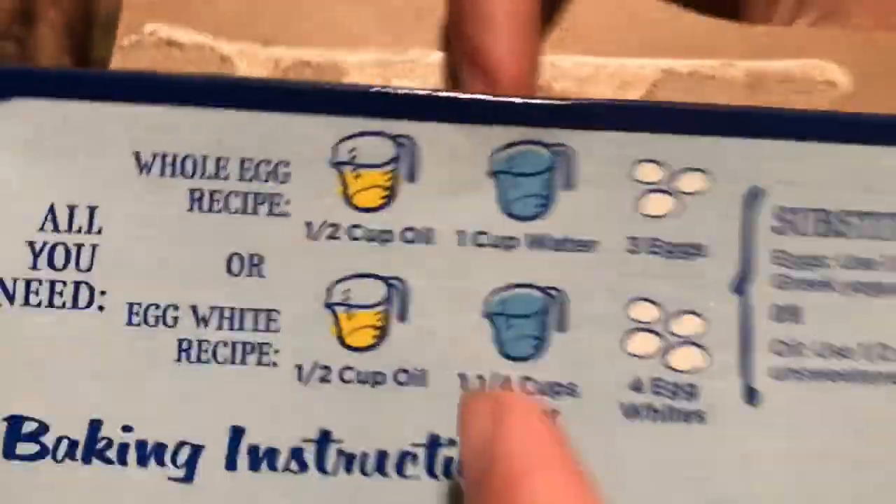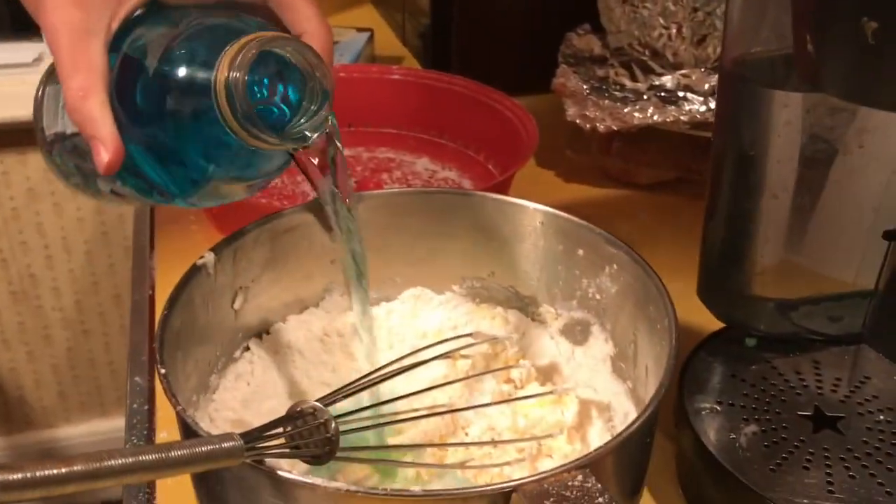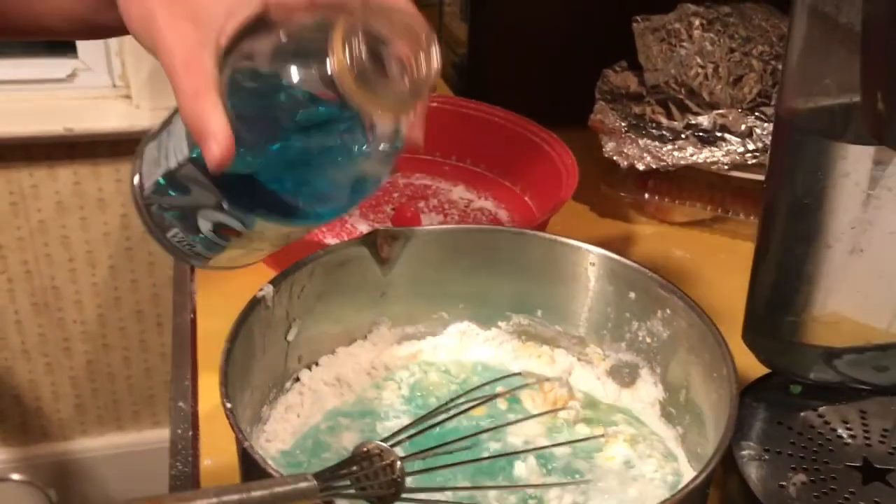The next step is canola oil, but as you can see, we're out of canola oil. So we're gonna have to use Gatorade — that's the only other option. The box says a half a cup of oil, so I guess we can just play by eye. That's about half a cup right there.